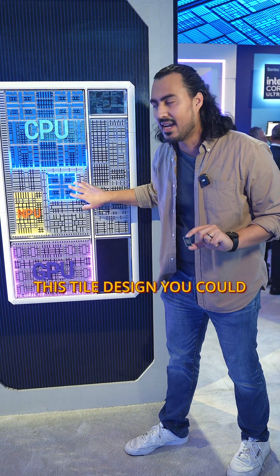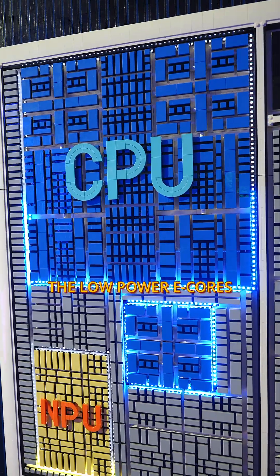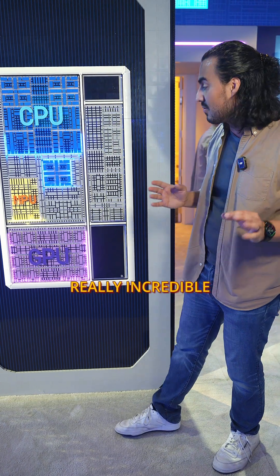The cool thing about this tile design is you could turn off this tile completely and bypass it using only the low power E cores. This allows you to get that really long battery life, which is actually really incredible.